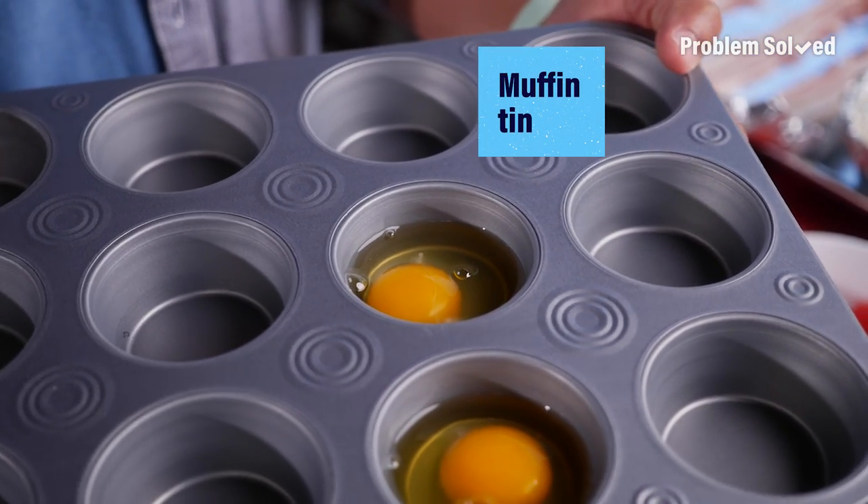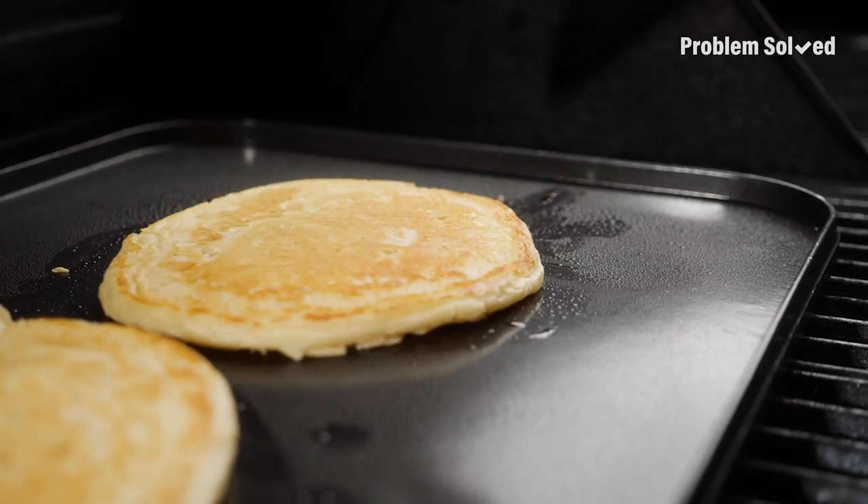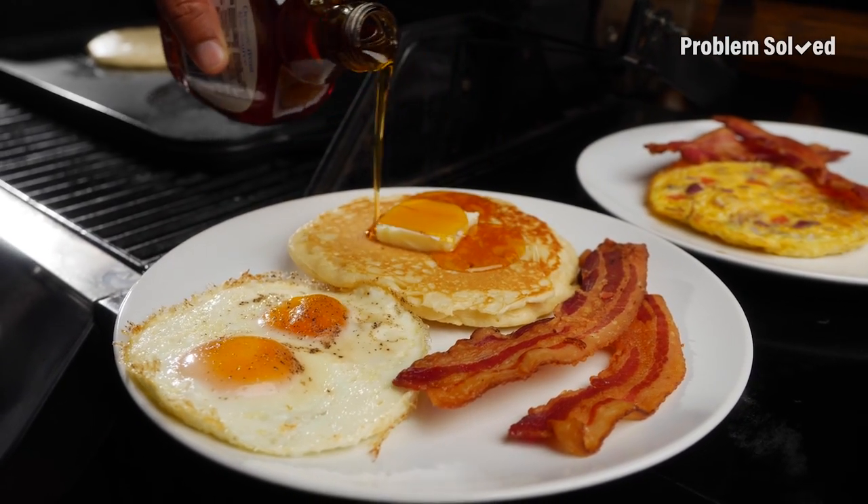Breakfast on the grill — 10 out of 10, would recommend.